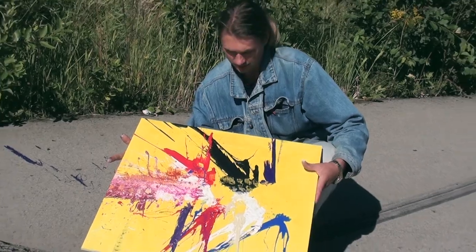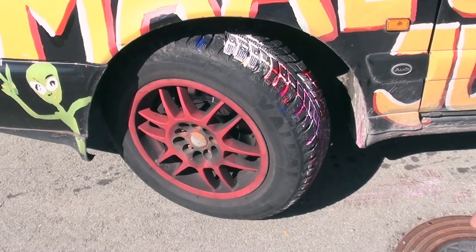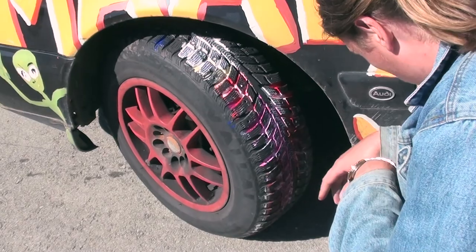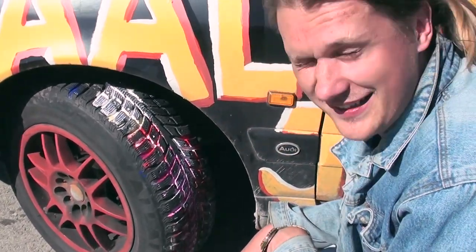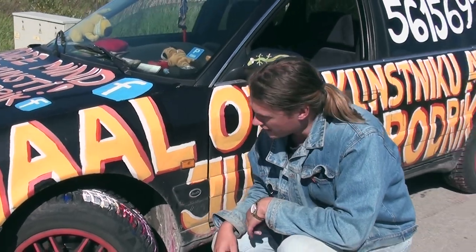We also have quite a few strips of paint around the tire, so it's a custom painted tire in the process. I didn't expect that, but it seems kind of logical.